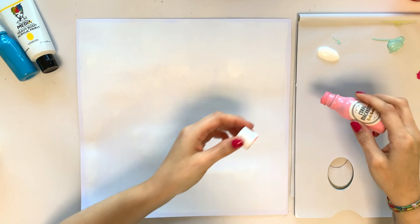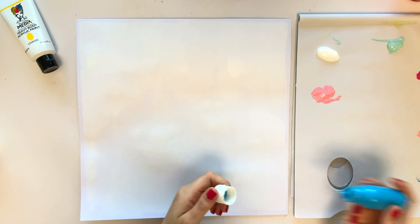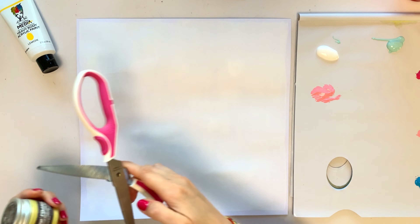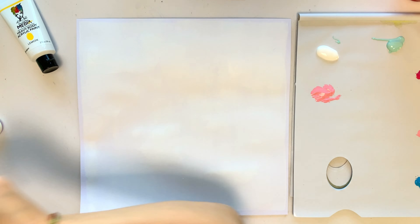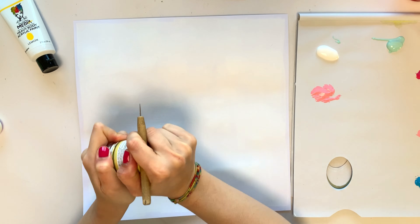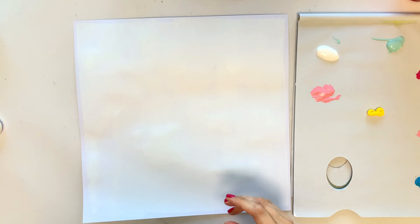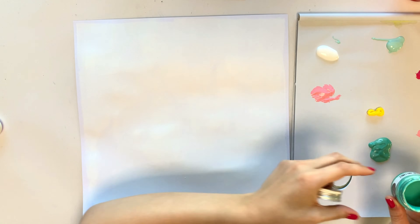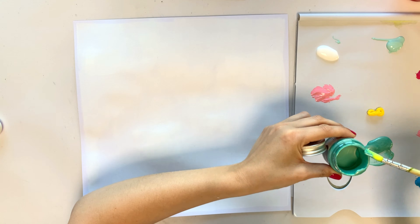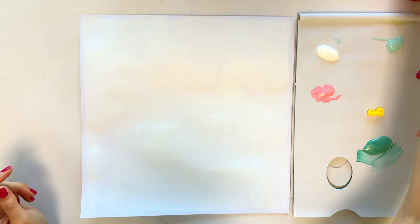I went to my colors and took everything that was matching as good as possible with the mood board. So I took some pinks and yellow, I took a mint — two different mints — and then this very pretty duo-chrome mint color, or turquoise or aqua, whatever you want to call it.